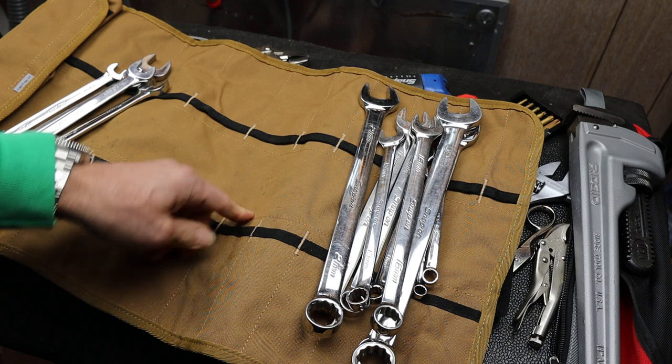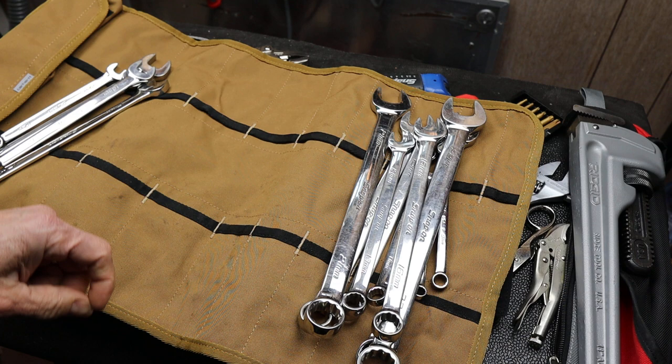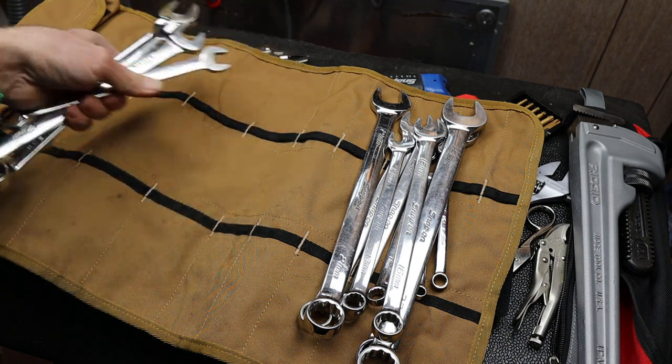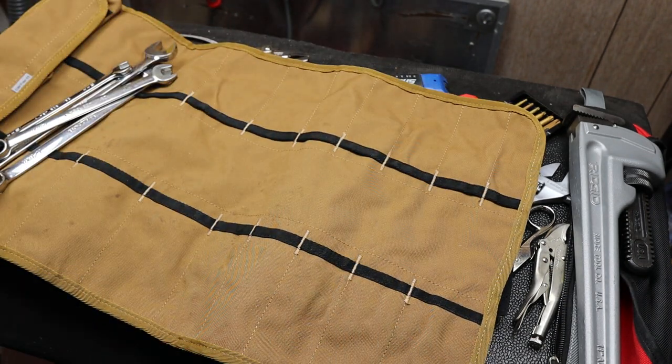In fact, the only 21mm on the vehicle I'll be using — which is a Gen 2 Tacoma — is a lug nut. So out of all these wrenches, this is all I'm going to bring with me. I can get rid of these. That's a lot of weight — it's also the big ones.